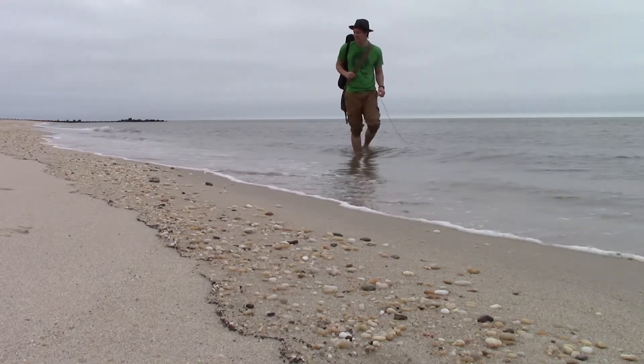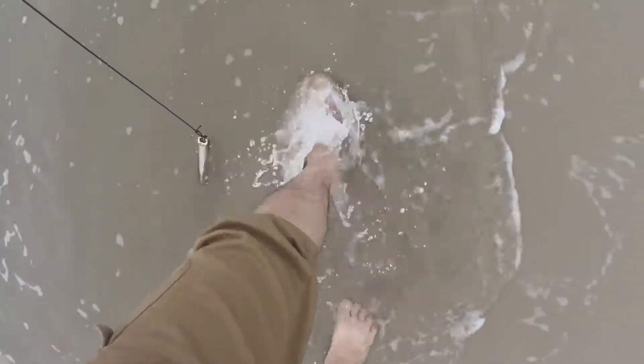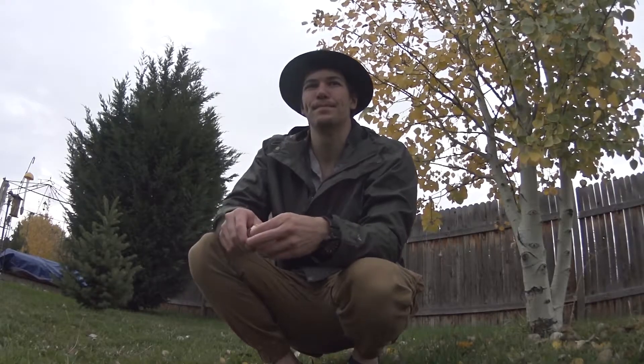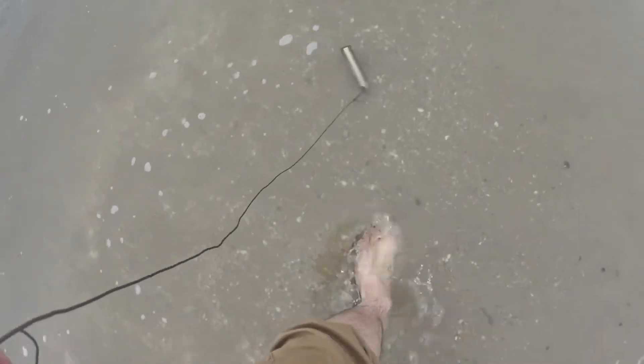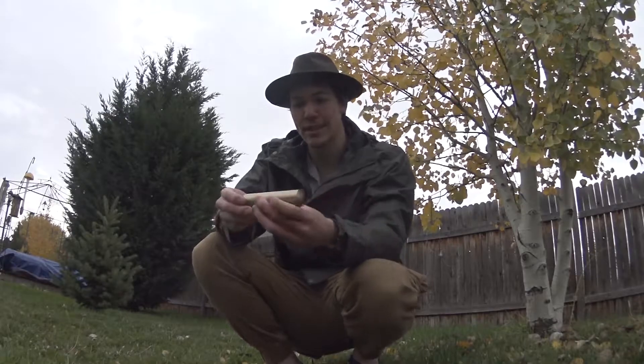It held up extremely well to all the rigors of the ocean — no leaking, no water got in. It is waterproof as they claim. I like the design and the look of it; it's very sleek.